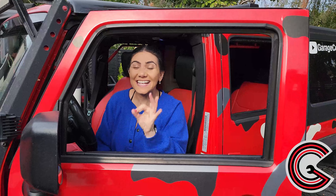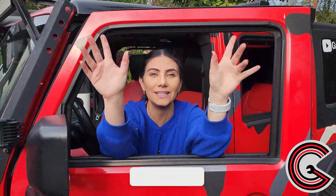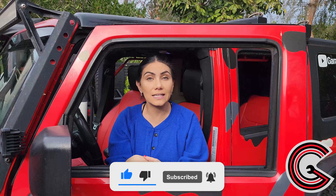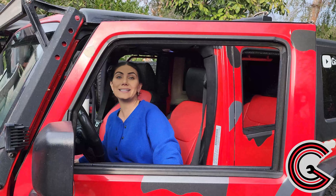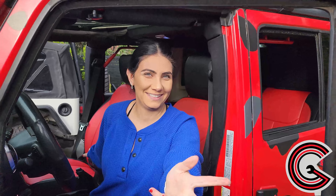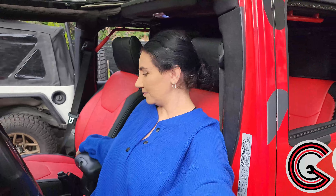Wow, check these seats out — that looks insane! The install was super easy. You only needed simple hand tools, which were literally your hands. It took about 20 minutes, and look at the quality: it's super snug, it won't loosen over time, and the material is amazing. If you're interested in checking these out, we'll drop a link in the description below. Upon first sitting, they're actually a lot more comfortable than the cloth. Adios, guys!